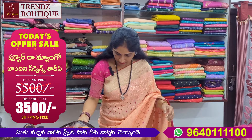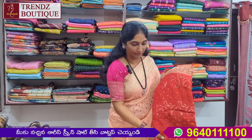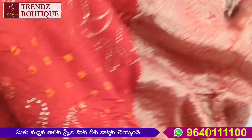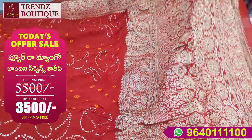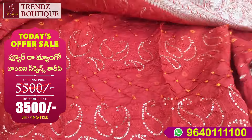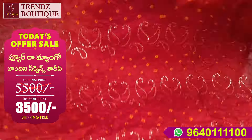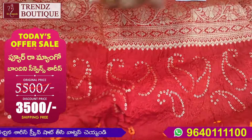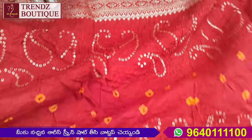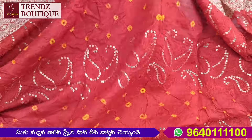Next color is red and yellow. This is the red color. This is the dark red color. Both sides are the same. The borders are changed — the border is 5 inches. This has chicken curry and sequins. This is the mango design.